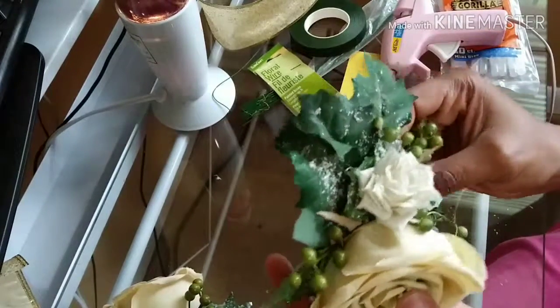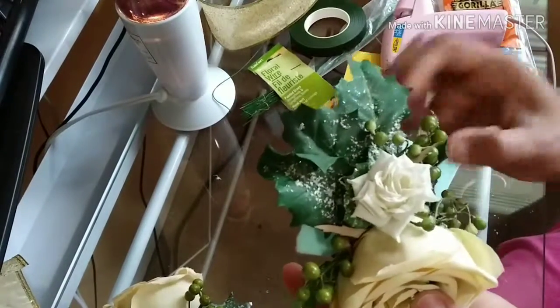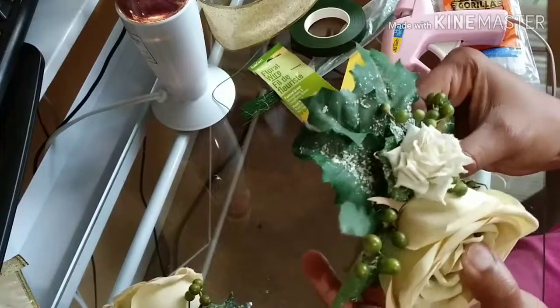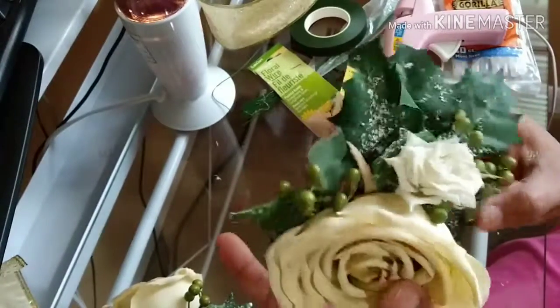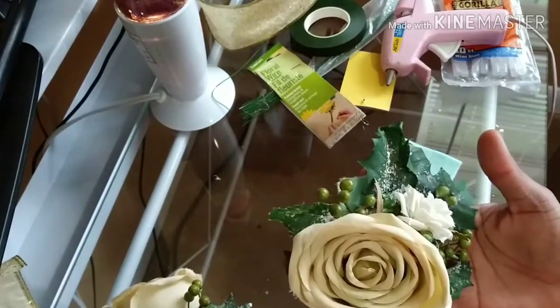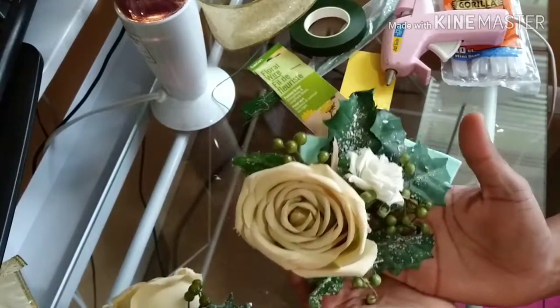Once you place all the pieces — I've placed all the pieces here and I'm still molding some of them in place — it should come out like this. You see? And that'll be her corsage.